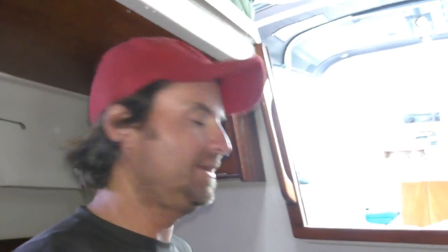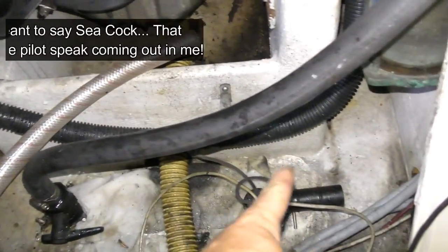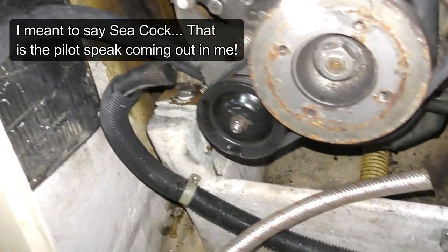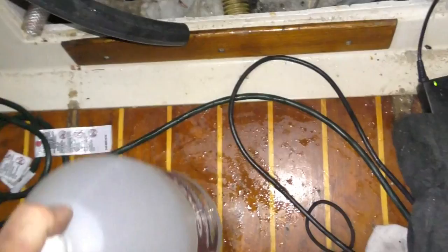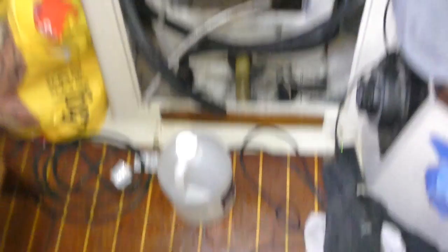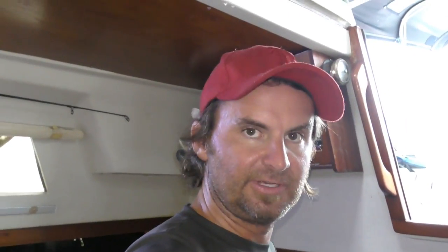I got a gallon of vinegar. This is the hose that goes to the fuel cock and through the strainer. I've hooked up another hose temporarily and I'm going to put that end into this vinegar, then run the engine until the vinegar is out of the bottle. The vinegar will then sit in the engine cooling areas for at least 24 hours — maybe longer — and then we'll flush it out, which should get rid of all the buildup in there so the water flows more smoothly throughout the system.